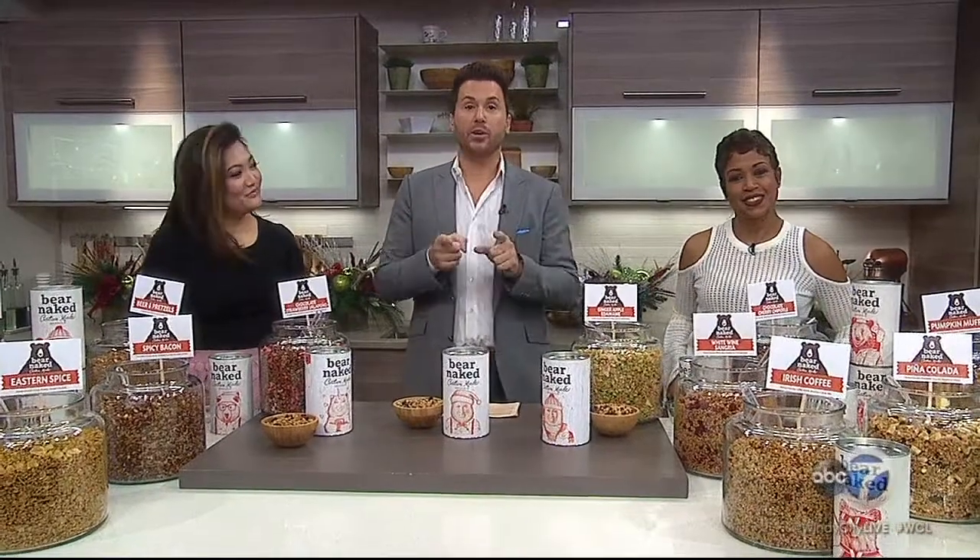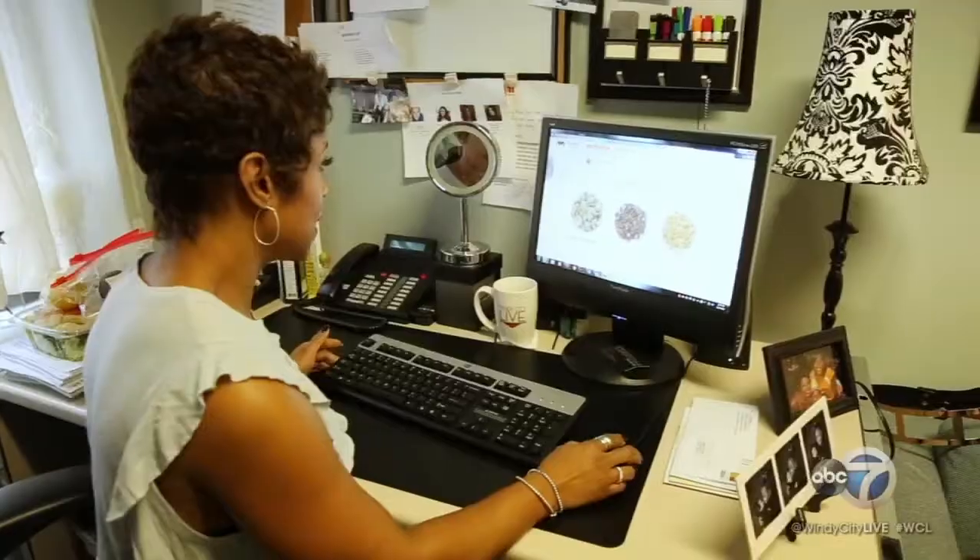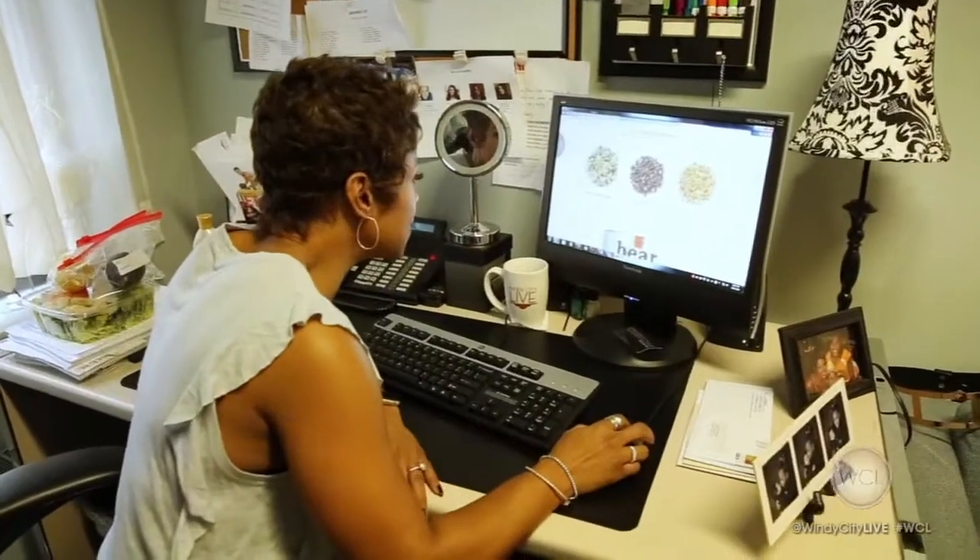The holidays are here. Chances are a lot of you are looking for a great customized gift for that hard-to-shop person on your list and don't want to spend a lot. Well, we have a great idea for you. It is called Bare Naked Custom Granola. Of course, we've all heard of Bare Naked Granola — it's already great, but this is extra special because it's a mix you can customize first.